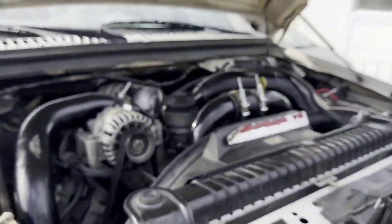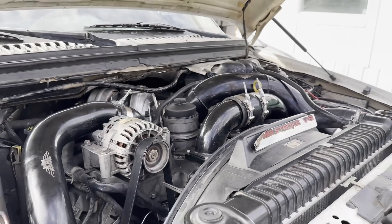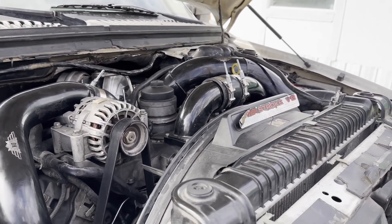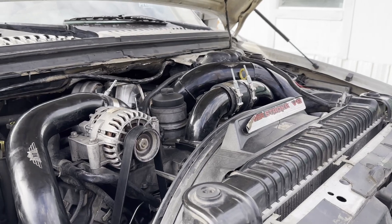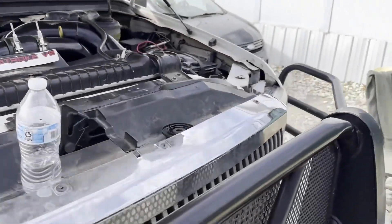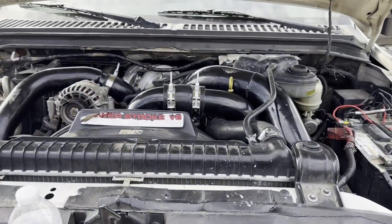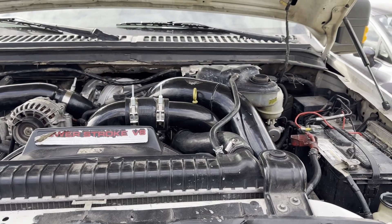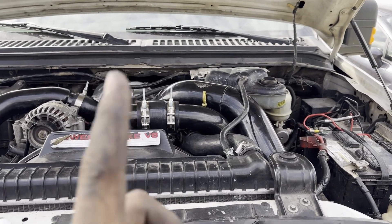All right, she's all put back together. Now we need to go get some coolant, fill her up, bleed her out — that's about it. We're going to go get a couple gallons of coolant and some distilled water, and hopefully that should be the end of our leaking coolant problems. Stay tuned.